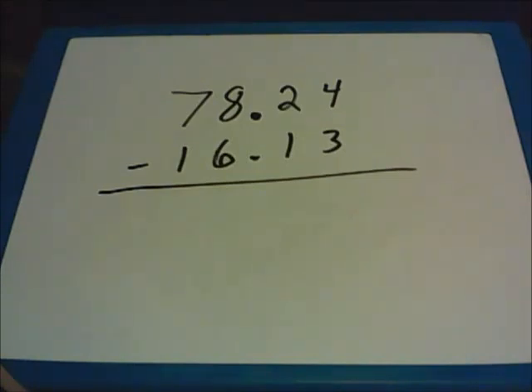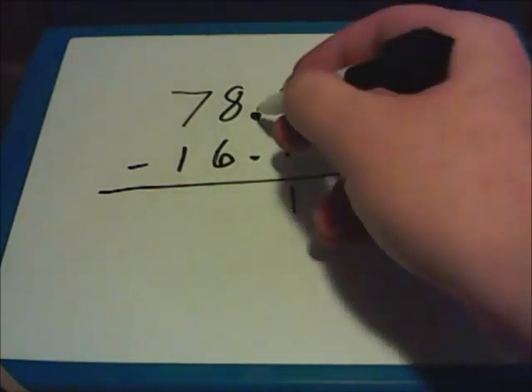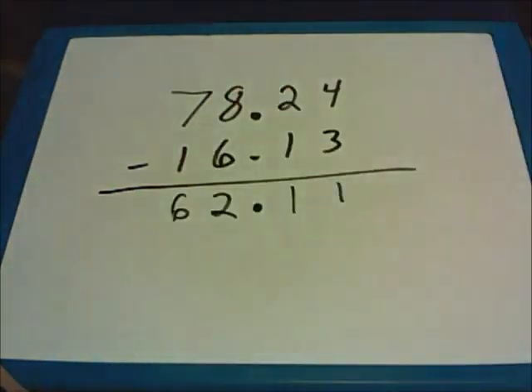Subtraction with decimals follows pretty much the same set of rules as addition with decimals. You will have to rewrite your problems with the decimal points lined up. Here we have a subtraction problem. Everything's lined up, so we'll just start on the right-hand side. 4 minus 3 gives me 1. 2 minus 1 is 1. I bring my decimal point straight down — addition and subtraction use that same rule. 8 minus 6 is 2, and 7 minus 1 is 6. The answer in this question is 62.11.